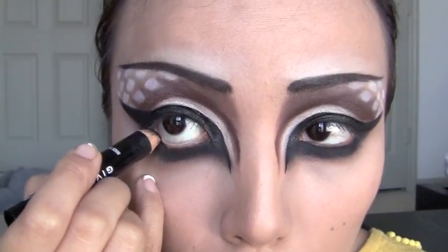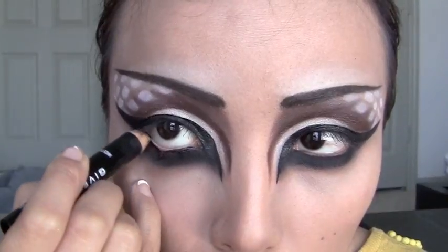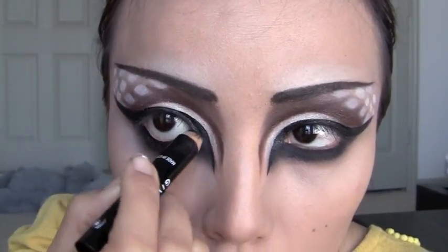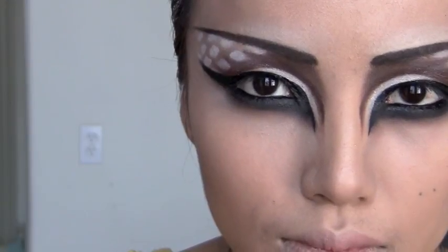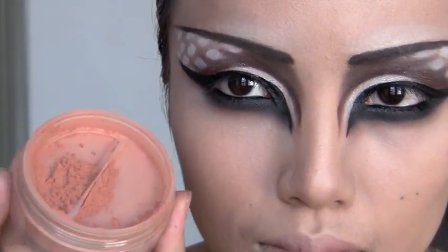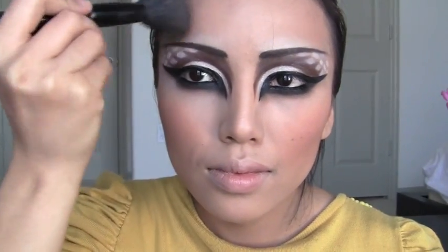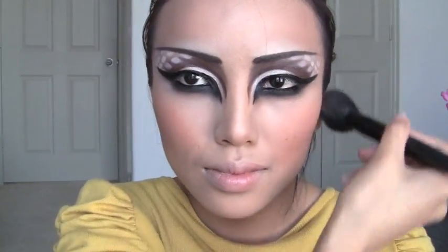After that, take a black eyeliner and line up your waterline. Moving on to the rest of the face, use this bronzer and sweep it on the cheekbones, the temples, and the rest of the face.